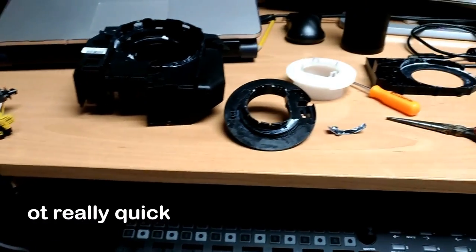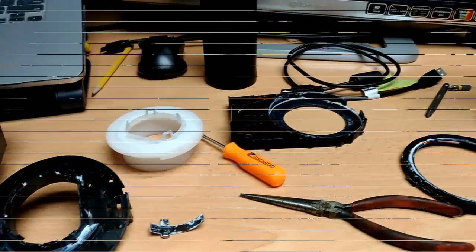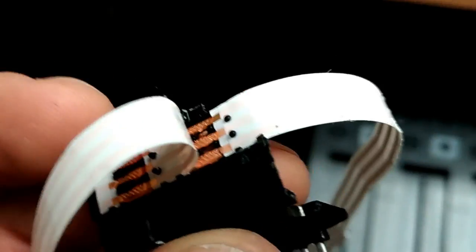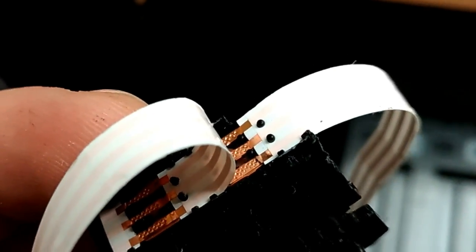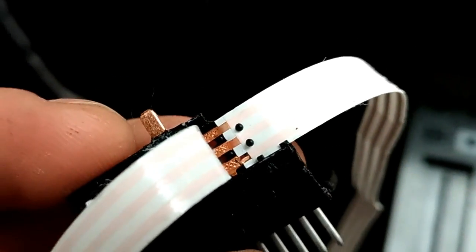Hey guys, there's a quick video for how to fix clock spring for Dodge Ram 2014 3500. As you can see it's all here apart — this is my clock spring. The issue is here: there's contacts, copper ones, and then there's the inner one. You can probably see it right there — the bottom one has a crack. So I'll try to solder it.